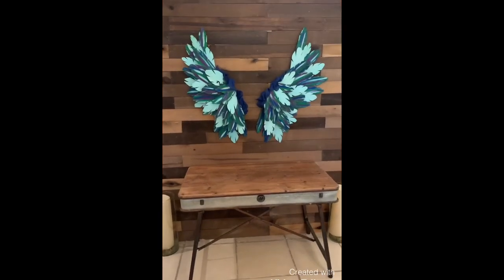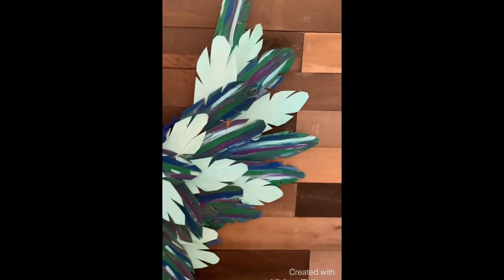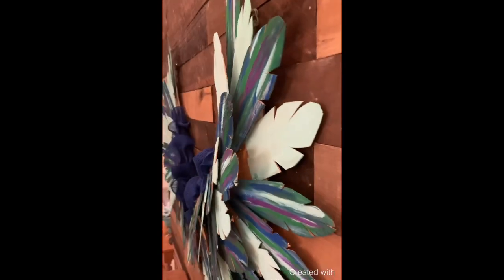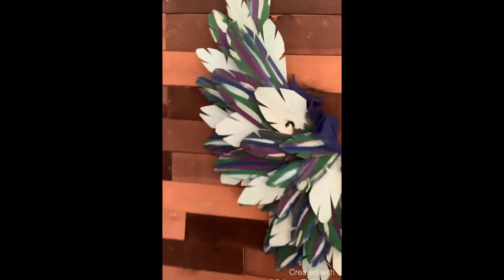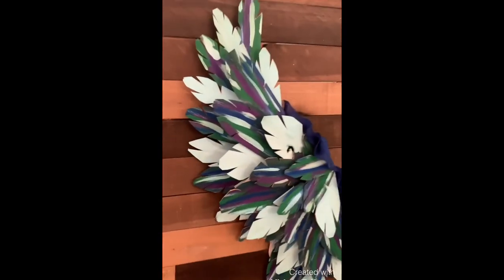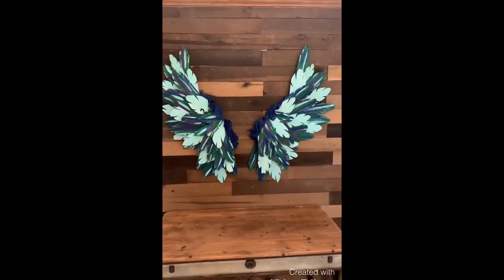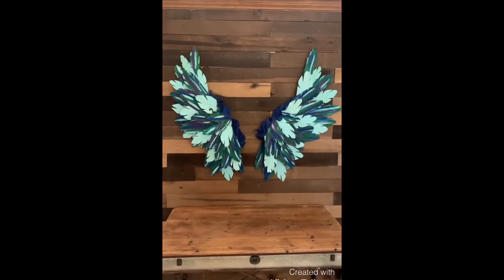Here is the finished project. They're angel wings done in peacock colors, and the stain I used on them is called Unicorn Spit. They're a 3D set of wings made with cypress shingles, which are very lightweight, easy to cut, and glued. If you enjoyed this video, please give us a thumbs up and subscribe to the channel. Thank you!